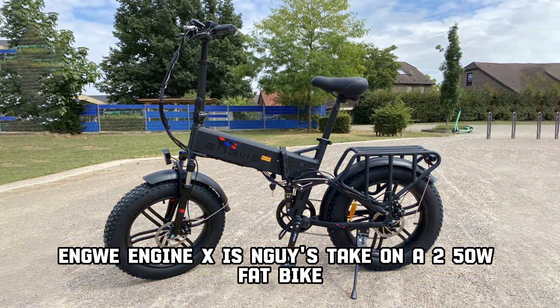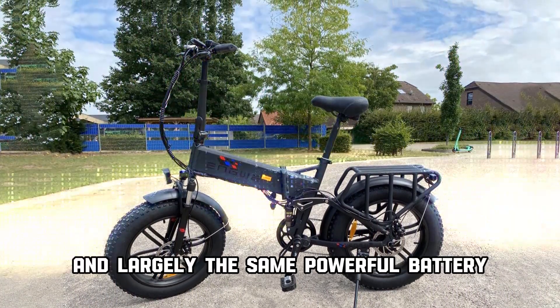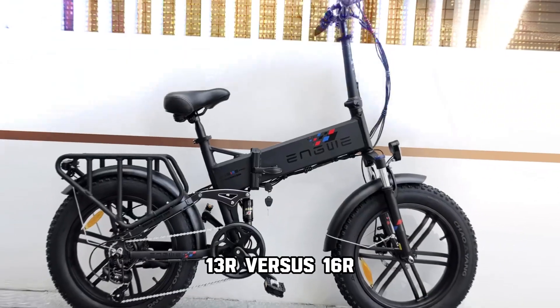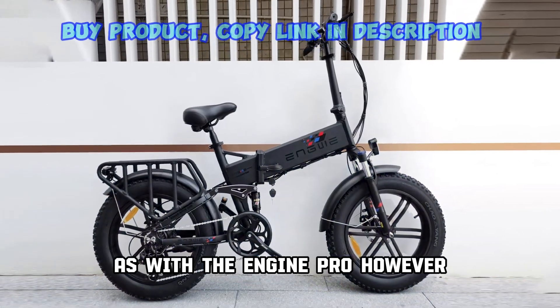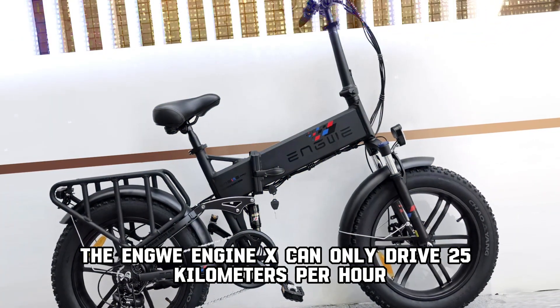NGUI ENGINE X is NGUI's take on a 250W fat bike. You get the same high quality and largely the same powerful battery — 13Ah vs 16Ah — as with the NGUI ENGINE PRO. However, the NGUI ENGINE X can only drive 25 km per hour.